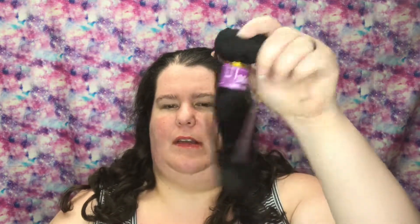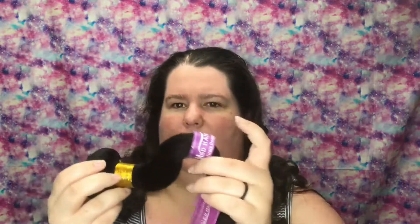This is the 10 inch one. They come in this Ziploc bag and it has a rubber band down here. There's a 10, a 12, and a 14 inch one. They're in this little netting, and you can see the little elastic band. It has this band on it here, and these are virgin human hair.